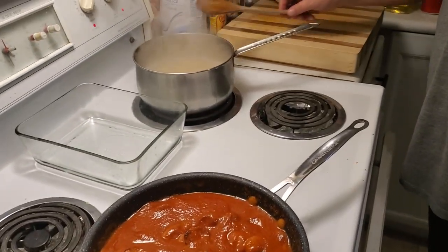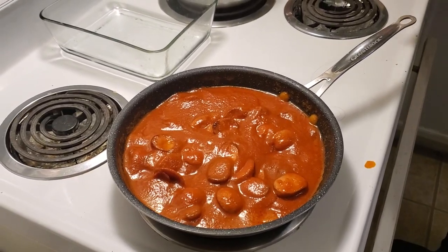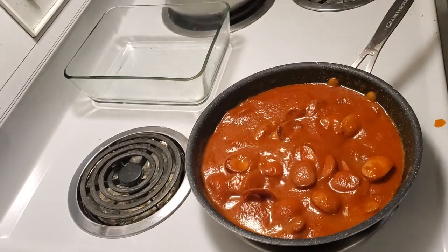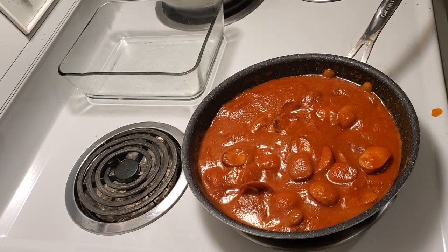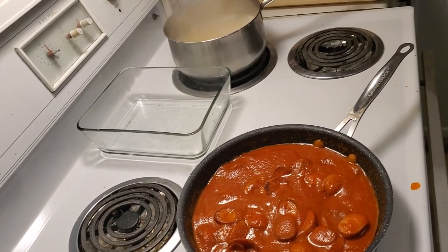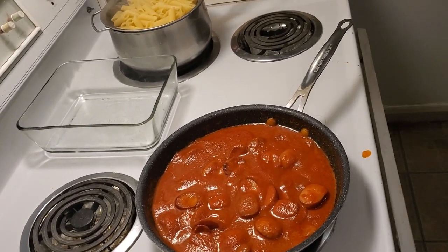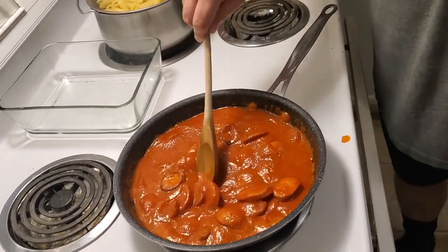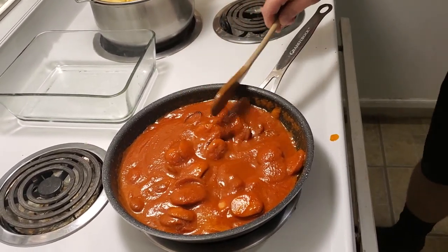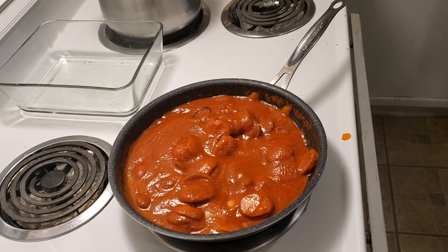Pasta is almost done. Now all we have to do is add a little bit of mozzarella. Once the sauce heats up — which will be very soon — you'll see the little bubbles starting to come through. Alright, our penne is done, we'll turn that off. Look, the sauce has started to bubble. In a pinch, the Ragu is not a bad sauce. I like it — it actually has a lot less salt than a lot of its competitors, which is another reason why I like it. It doesn't taste like salt.